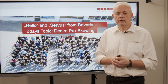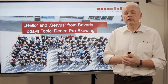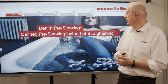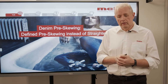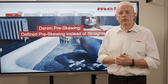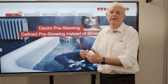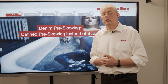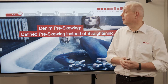In today's mCast I talk about the pre-skewing of denim fabric, and this is a very special mCast for me because normally at Mahlo we talk very much about weft straightening. In this case, when it comes to denim, we have to talk about skewing — about pre-skewing of the denim fabric.